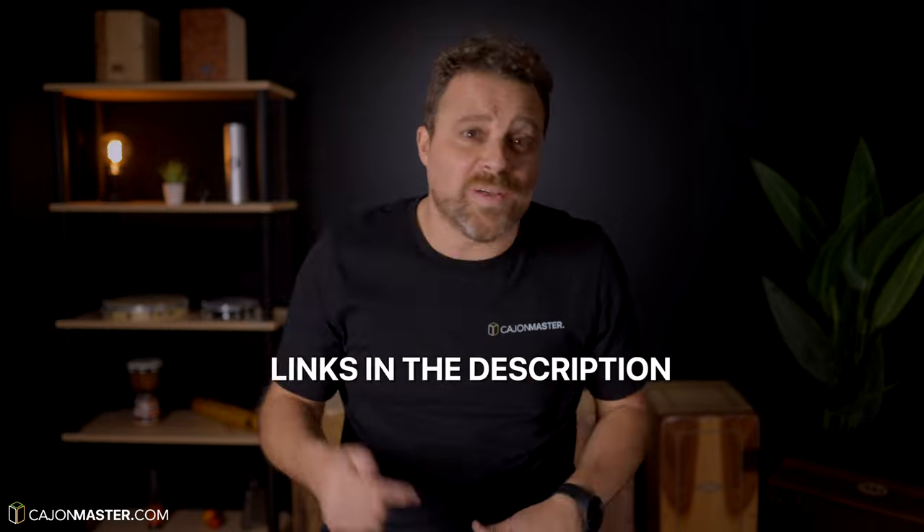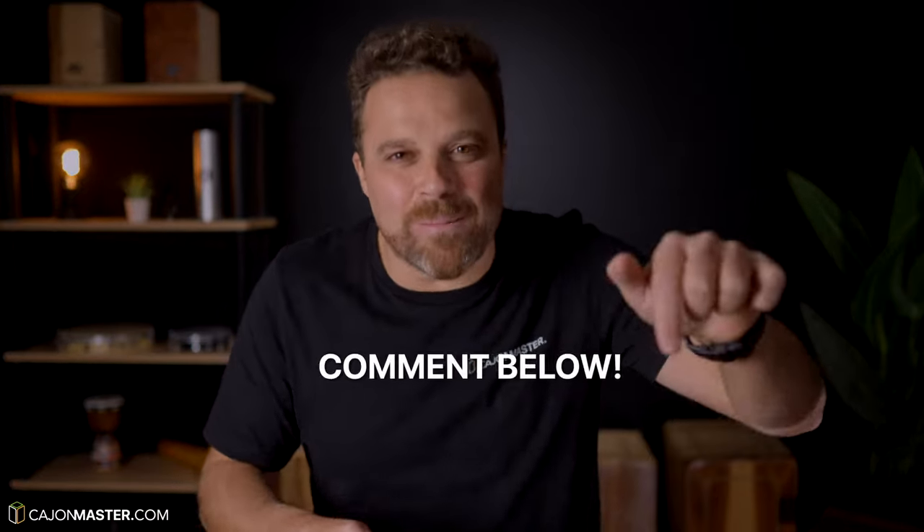These were some ideas to help you expand your cajon kit. As you can see, the possibilities are endless. I've included links of all the instruments I use in this video in the description below. Now I want to hear from you — I want to know more about your setups and which elements you have in your cajon kit. Please leave all that in the comments below.